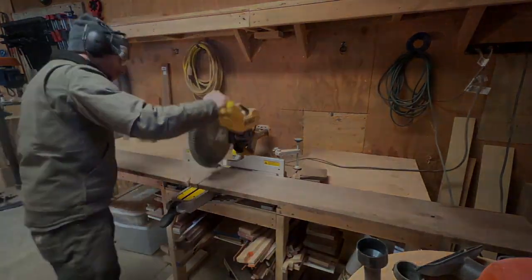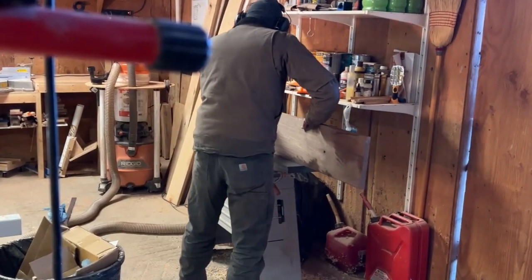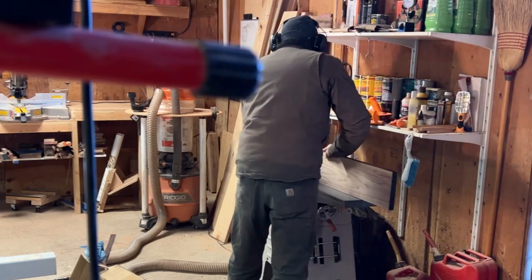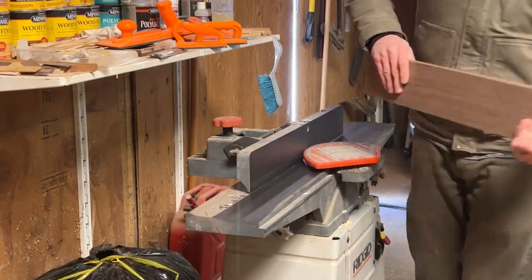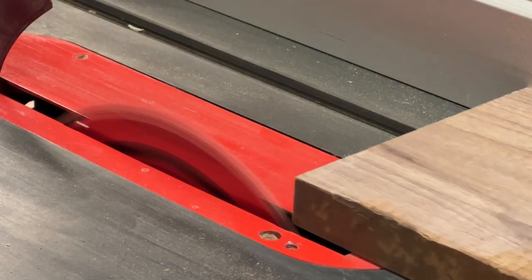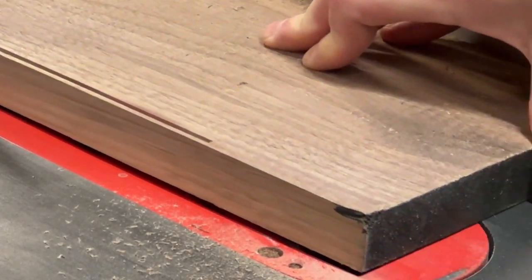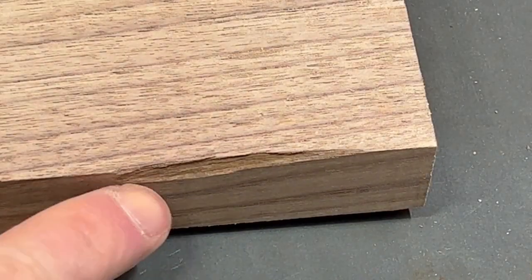Now that I've selected and marked the best parts of the board, I took it over to the miter station and cut it to length. From here, I need to get the long edges perfectly flat using the jointer. With the edges jointed, I now have a perfectly flat edge to reference against my table saw's fence. This is critical, as my table saw can now make a perfectly parallel cut to the jointed edge.